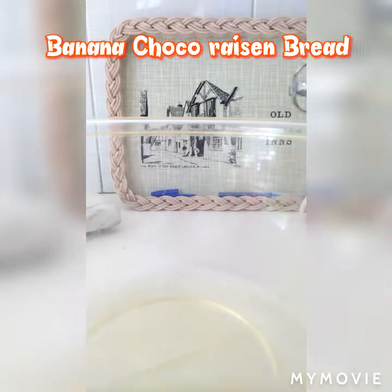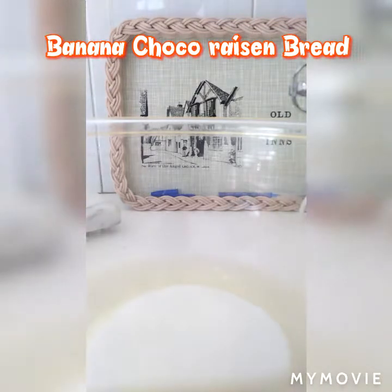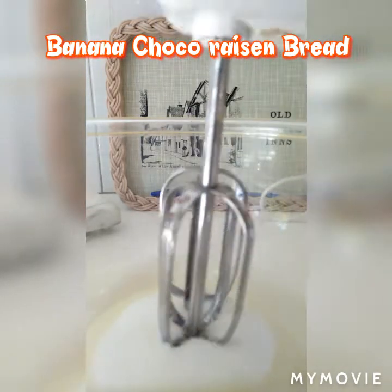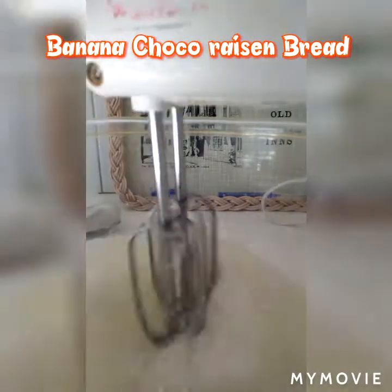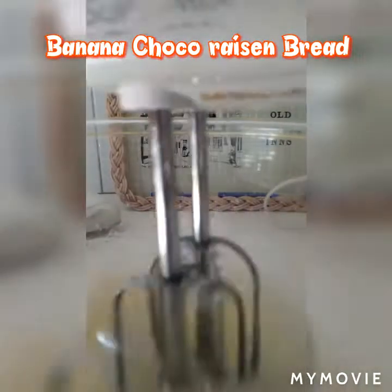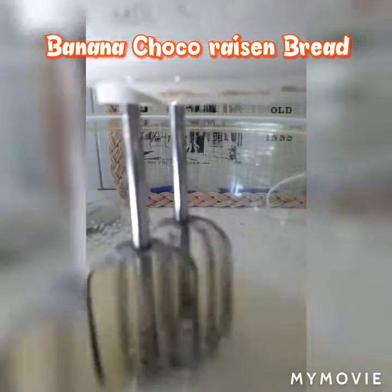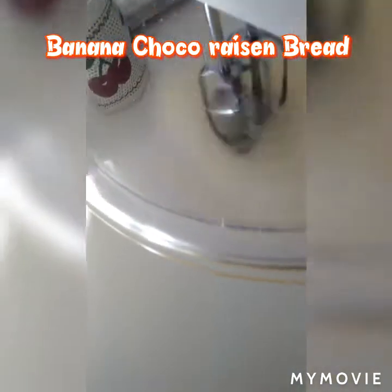We have to whisk, then now we have to add eggs. We have to whisk and completely combine the mixture.